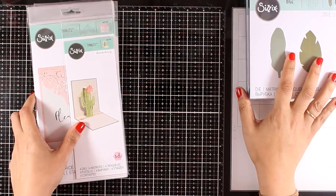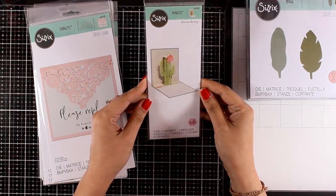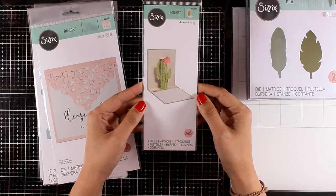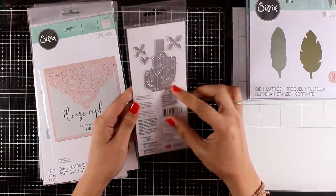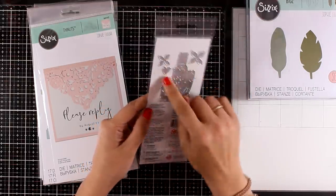Now let's take a look at some Thinlit dies that have been released — beautiful designs. Let's start with this Pop-up Cactus, which gives you an easy way to add a pop-up inside your card and it is really easy to use. It gives you not only the pop-up of the cactus but also a tiny little heart as well as two flowers that you can stack one on top of the other.